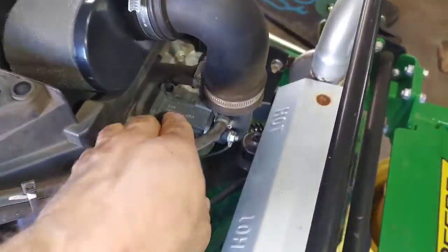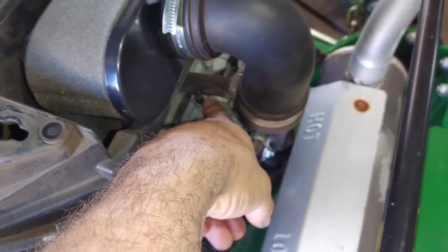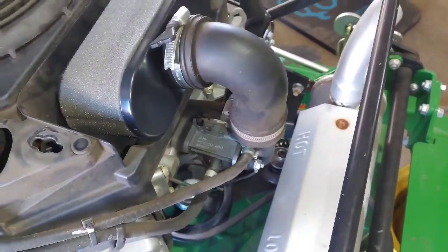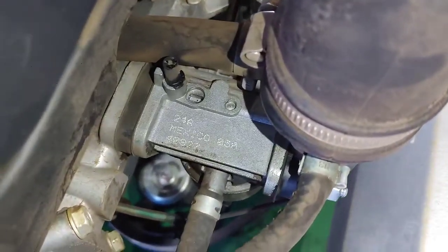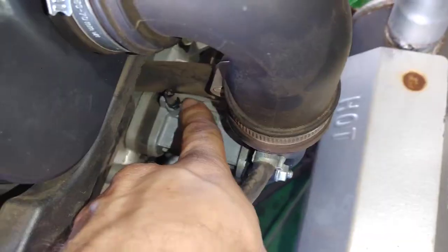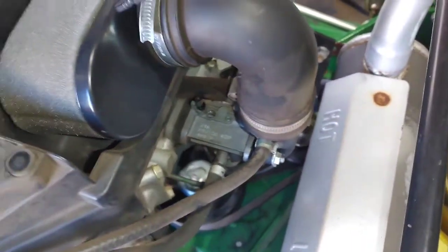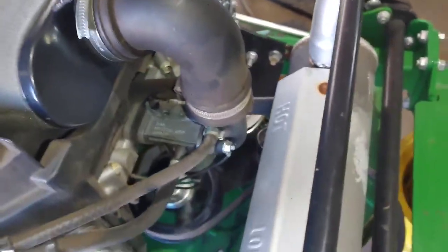Real quick, with it idling, I'm going to put my finger over the hole and see how it smooths out. Then I take my finger off and it runs bad again. Put my finger back on and it smooths out. So basically I'm isolating the vacuum leak with my finger when I do that.